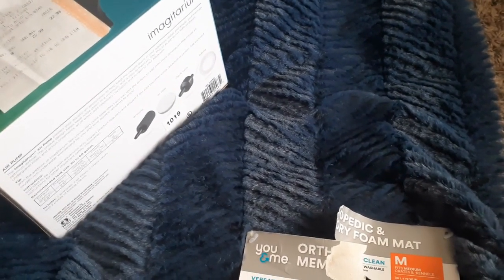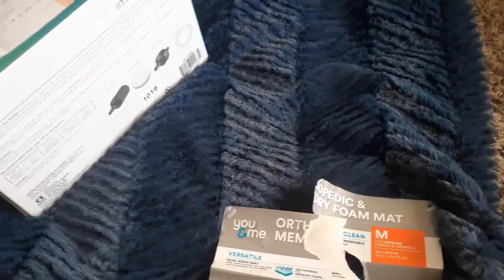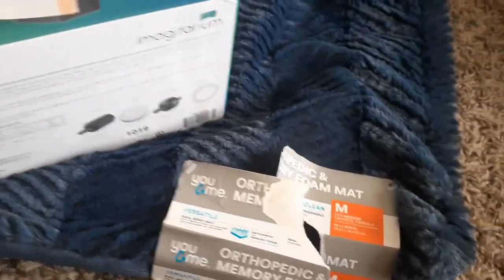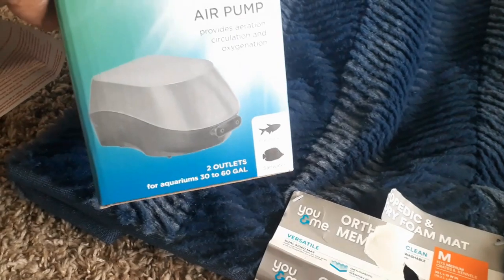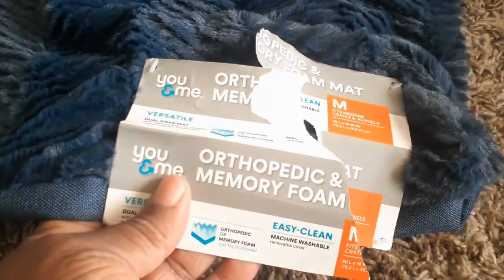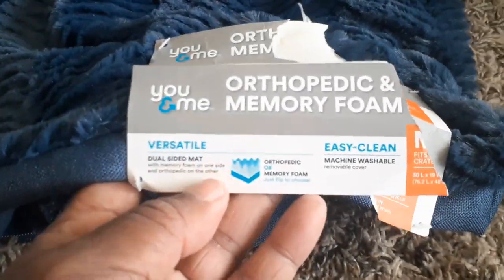The next two items are from the pet dumpster. I think it was from the same one. This price was $22.99 — a little aquarium fish tank pump. They did cut the wire, but the wire is there so I could put that back together. And then they had this orthopedic memory foam. I can always put an old pillow in there and Domino can have a little rug — it has a little zip part right here — and I can put him a little pillow in there so he can lay on that.